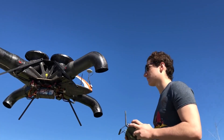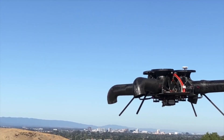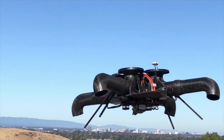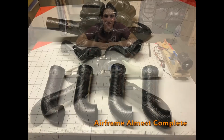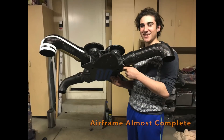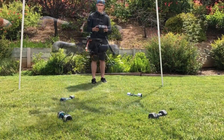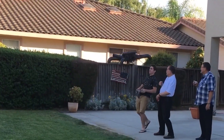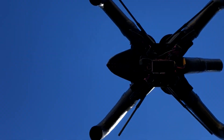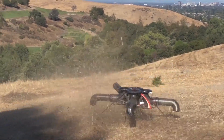One of the primary advantages of bladeless drones is their higher efficiency compared to traditional rotor-based drones. Their ducted fan or jet propulsion systems may create more thrust with less energy, resulting in longer flight periods and larger payload capabilities. Furthermore, bladeless drones are often quieter, making them ideal for use in cities. These drones are still at the experimental stage but are considered more efficient, quieter, and safer than traditional rotor-based drones.